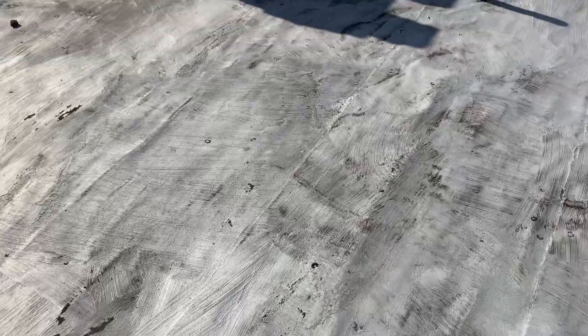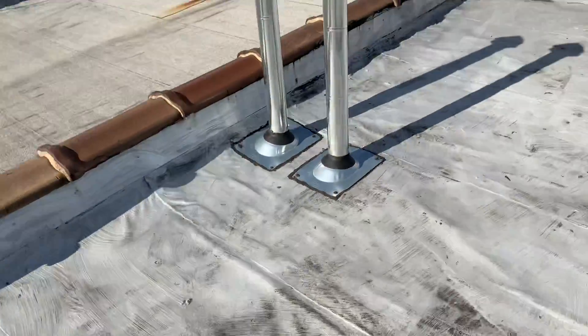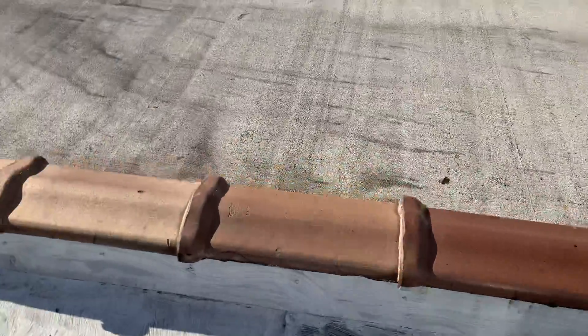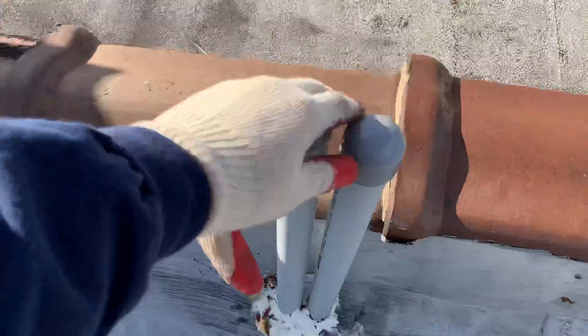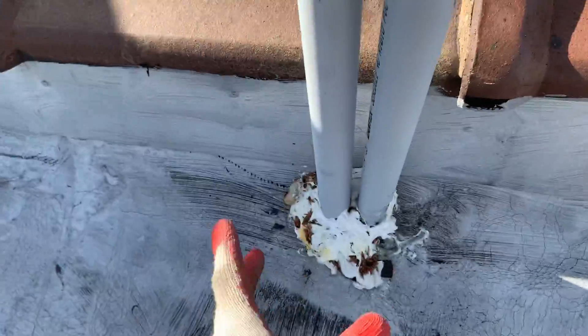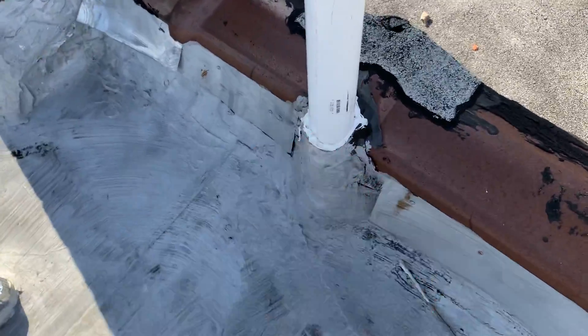This one has at least two layers on it — there might even be a third, because around midpoint you can feel an elevation change. This has got to come off down to the roof deck, same as the other one when you replace it. I see two new stacks here; they're a nice distance from the wall, which is great. These are ganged really close together, so I'm not seeing a way to flash them individually — I'll have to do a single flashing for that, something similar to the way this pipe comes up.